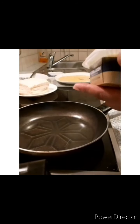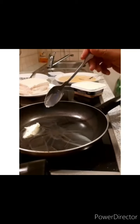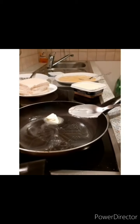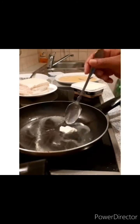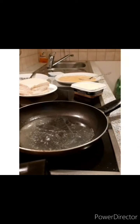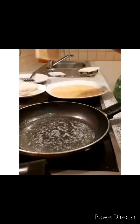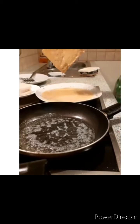I go ahead and heat my stove to temperature and put in a half tablespoon of butter. Then I dip — you dip your bread into the egg mixture.